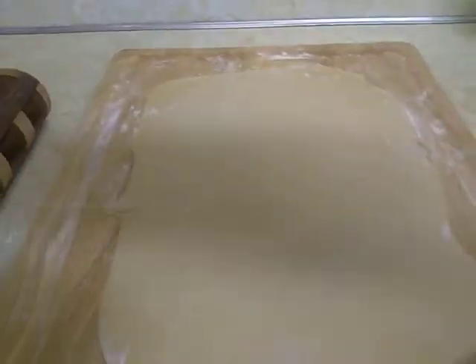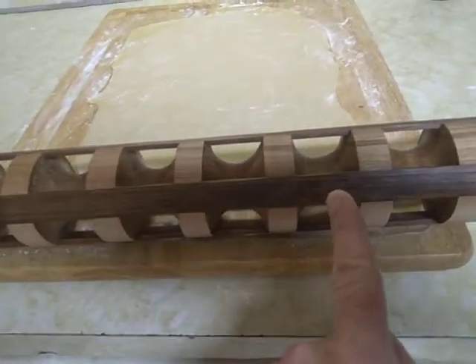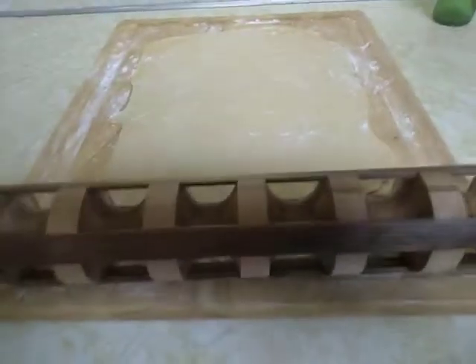I've rolled out my dough here, and it's somewhat of a rectangle shape. Now I'm going to figure out how many pockets I can get here. It looks like I can get one, two, three, four — and that should be good. So I'll probably trim off some of this extra dough and make it straight on both sides.